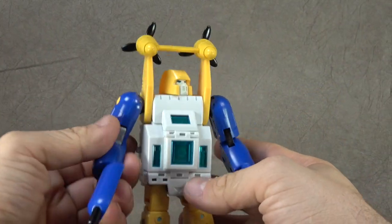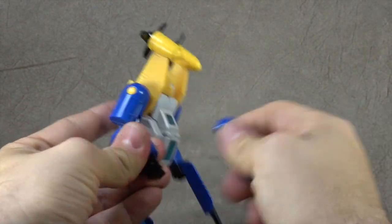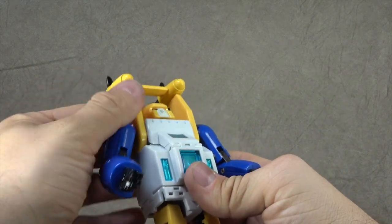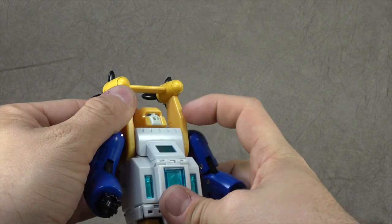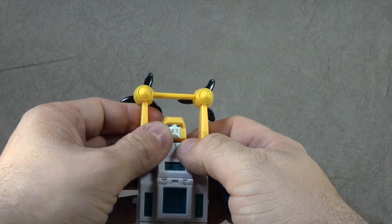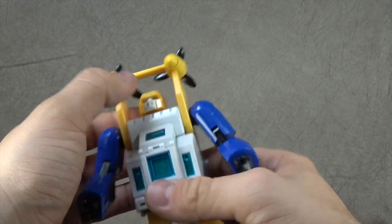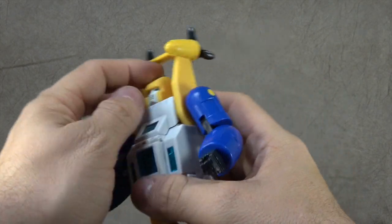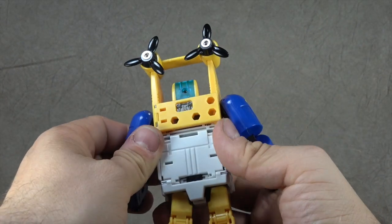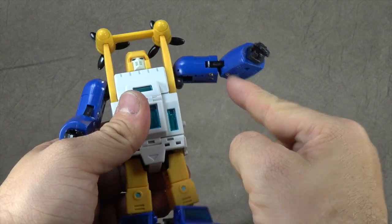He holds his guns just fine. The head is on a ball peg, and there's also a bit of an ab crunch — being lenient, it doesn't help you a whole lot, but it's technically there. Head goes up, down, and swivels — with light piping. You know how I feel about that; if you don't, I hate it.